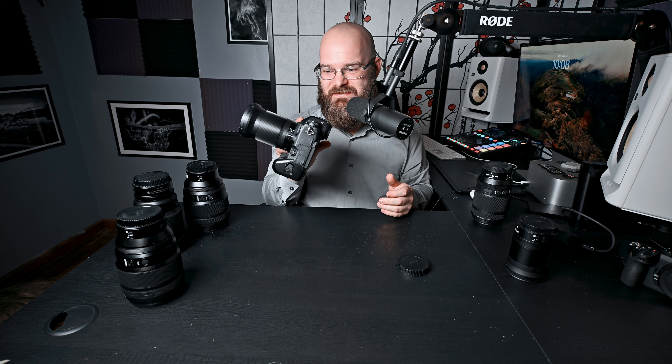Getting a little longer now, we have the Nikkor Z MC105 F2.8 VR S — the macro lens. Now that feels fantastic. We're pretty much parallel to the top of the table here. Popping it over for portraits, because this is an excellent lens for portraits — feels marvelous. I don't have hardly any tension on my fingers. It feels super comfortable. Doesn't feel scary. Doesn't feel too long. It just works. It sits in such a good spot for the palm. Yeah, baby, that works.